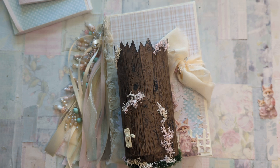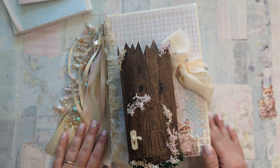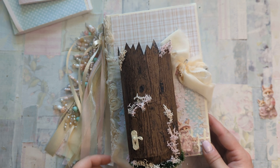Hi Junk Journaling friends! This is Lauren with Shabby Chic Sunday. Today I'm going to show you my latest creation, which is my design team project for Shabby Art Boutique for this month. I am using the kit called Fox Hollow, and it is exclusive for members of the craft room. I will leave information in the description box below if you are interested in checking that out.